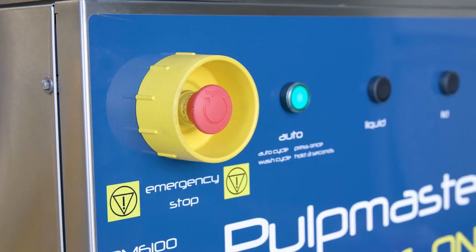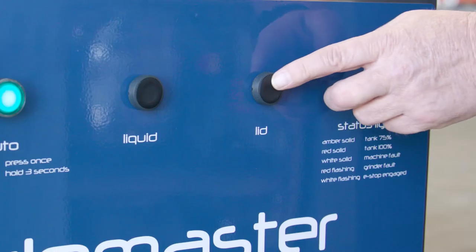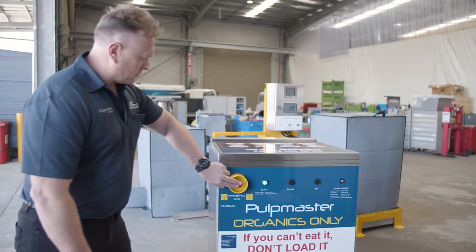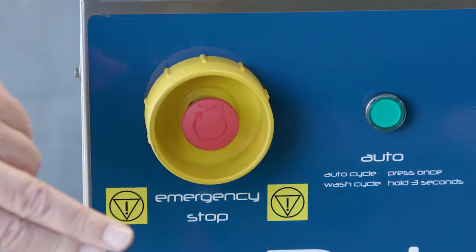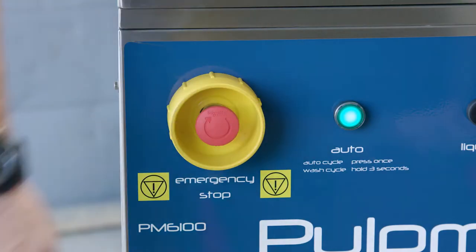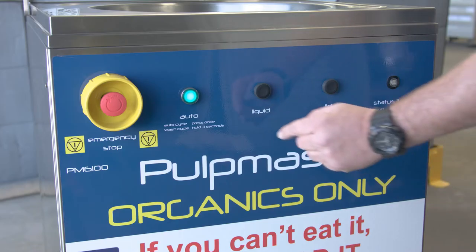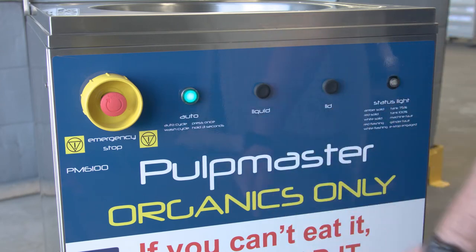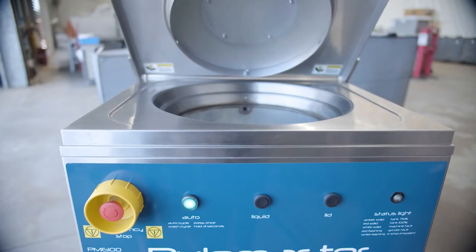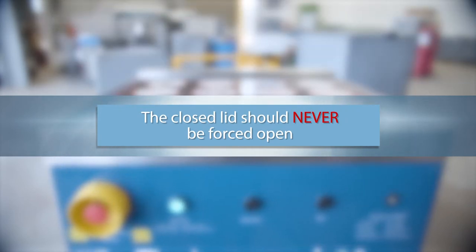Regardless of the model your organisation has, the controls are all very similar and easy to use. Please take the time to look at your machine and become familiar with the controls. The emergency stop button will immediately shut down all machine functions. To reset, twist clockwise a quarter turn and release. The status light displays machine status and function. Push and release the auto button to activate the cycle for solid food waste. The lid will automatically close before this cycle activates.